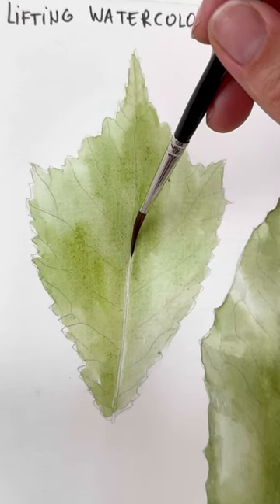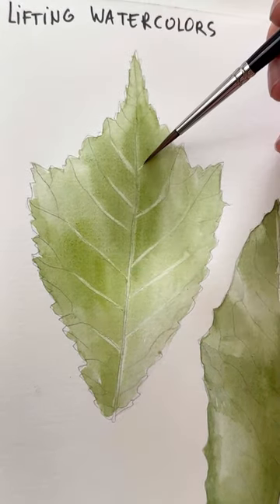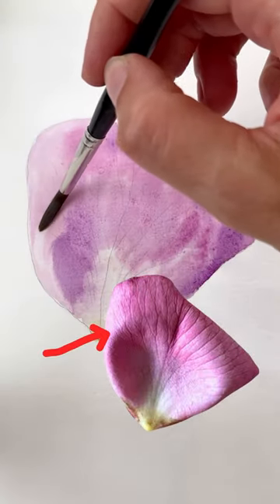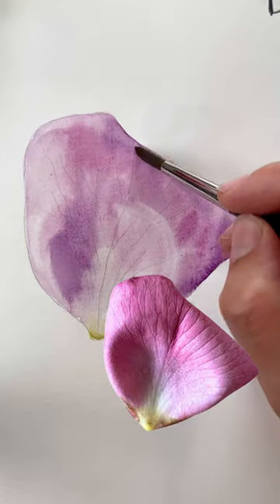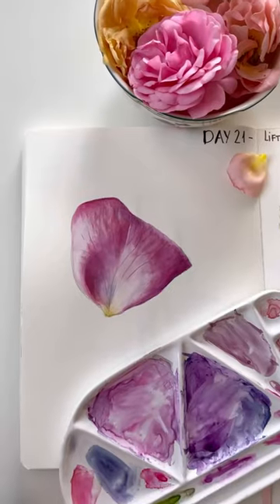Lifting out the middle vein and secondary veins. For the rose petal, apply a transparent layer of watercolor and remove watercolors where the light areas are. Continue until the finished result. See you tomorrow.